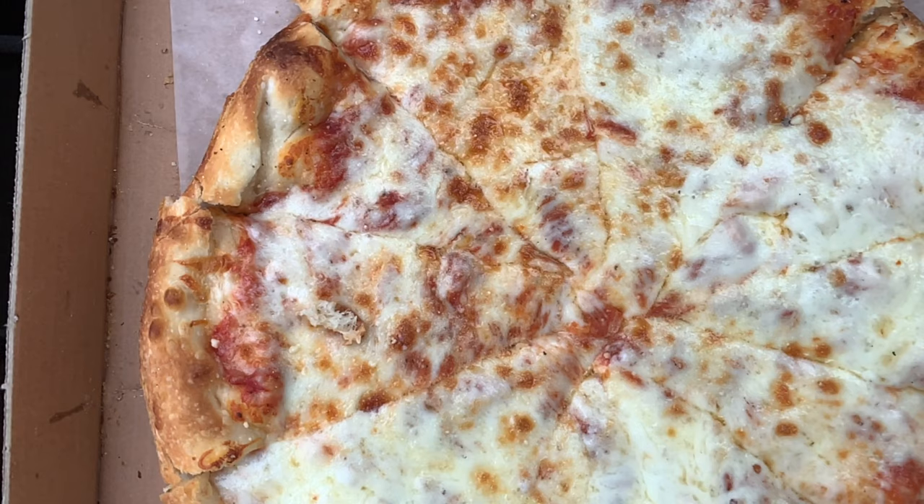Crispiness on this one we're gonna have to go with a three because the dough is very thin and it's cooked well all the way through — it's very soft, very doughy, fluffy. I do like that the crust at least has a crunch, and it does have pretty good flavor.